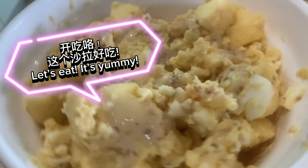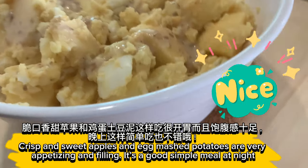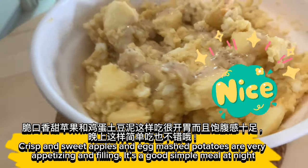Let's eat. It's yummy. Crisp and sweet apples and egg mashed potatoes are very appetizing and filling. It's a good simple meal at night.